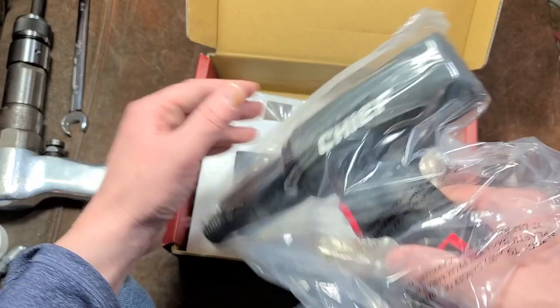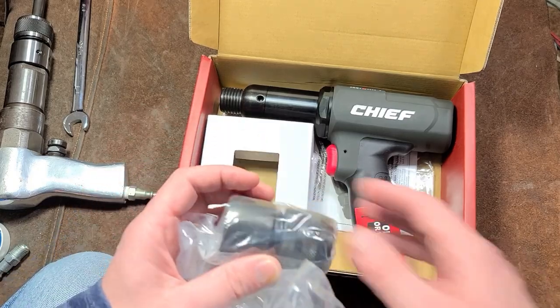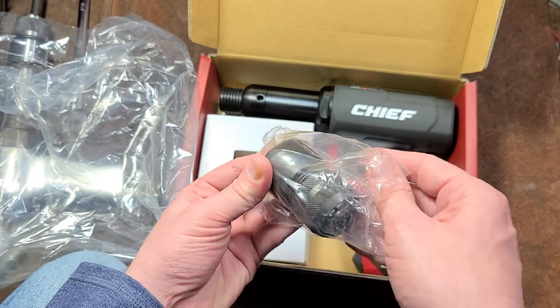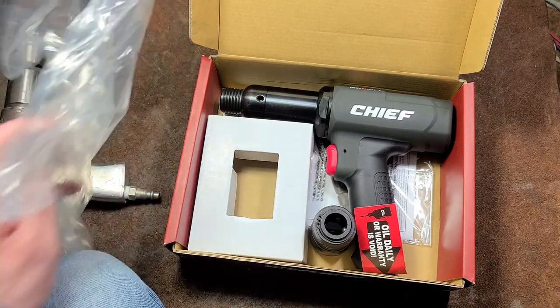They have what they call a refurb item table, and so I had no idea what was wrong with this one. It was probably one that somebody had returned and said didn't work, and they just sent it off, so I got it for a bit on sale. It wasn't that much, maybe 20% off. That's the whole reason I even decided to get it.